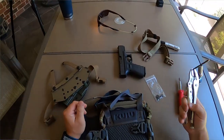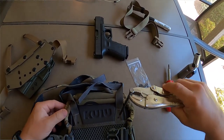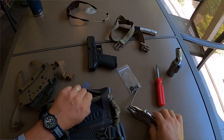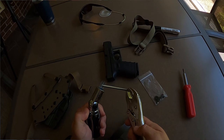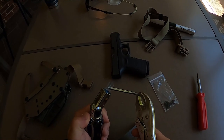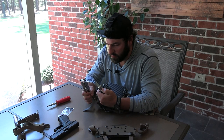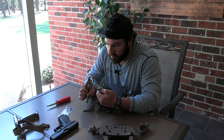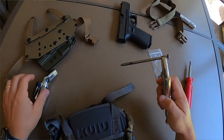I'd recommend using vice grips to hold the nail — you don't want to drop it. You want to put that hole right where you want it. Heat it up, get it red hot. Definitely want to do this in a ventilated area — from what I've read it will smoke pretty good.